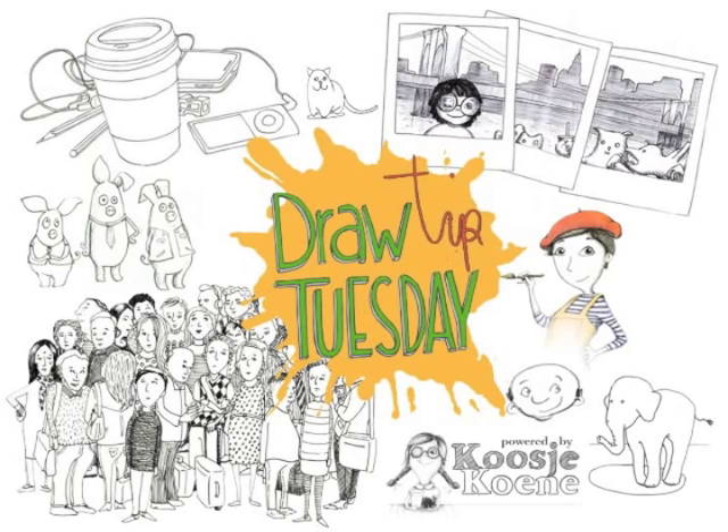Welcome to Draw Tip Tuesday! Do you have a drawing journal or the habit of doing a sketch a day?